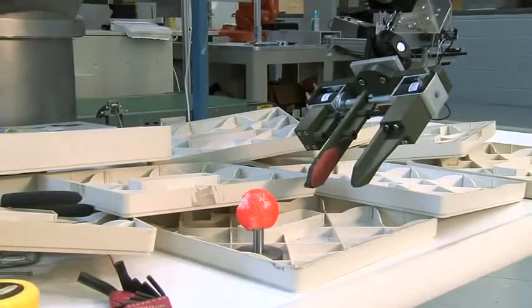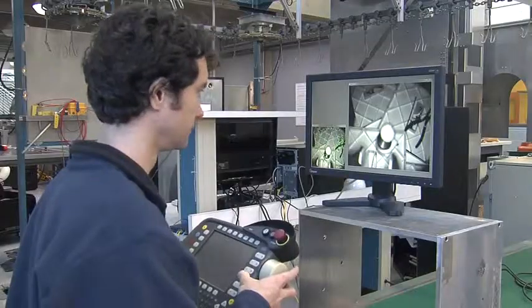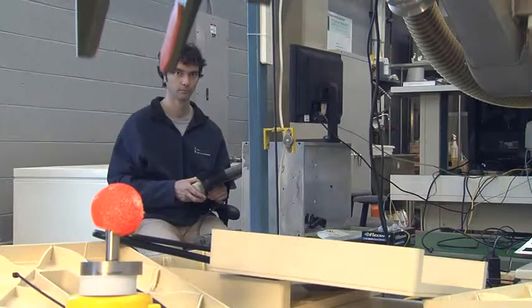The challenge today in controlling robots remotely is that oftentimes the robot is out of your field of view. You rely on the video camera on the robot to guide your actions. It's sort of like looking through a straw and trying to figure out what's going on around you.